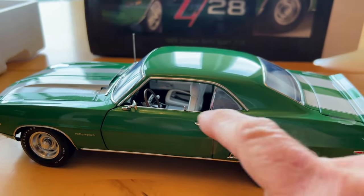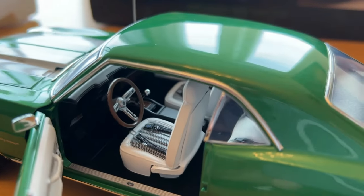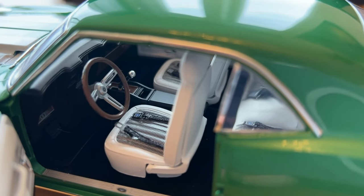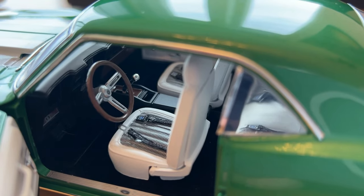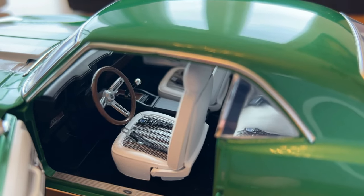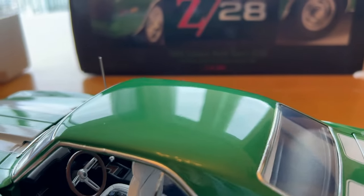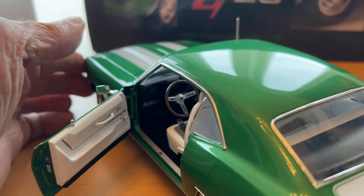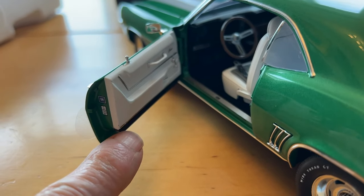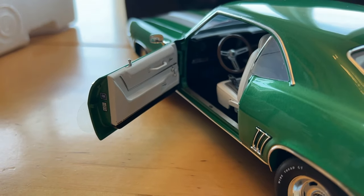First of all, the 1969 Z28s never had a white shift ball — they were all chrome, as shown here. All of them with the console were chrome. The white shift ball, I believe, came on the non-console cars. But all the console cars had a chrome shift ball, which this one has. The other thing is the deluxe interior — on the bottom of the door panel it was black, just like shown there, so I had them paint that black.